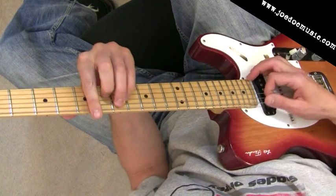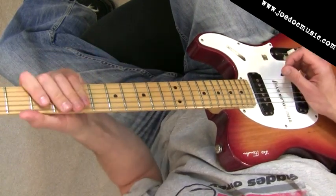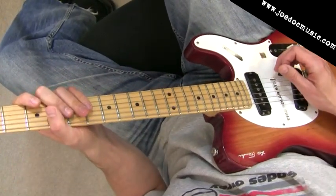So the lick — we'll do it first here in A, and then we're going to move it to other spots where it becomes much more Brad Paisley sounding, hence that in the title.